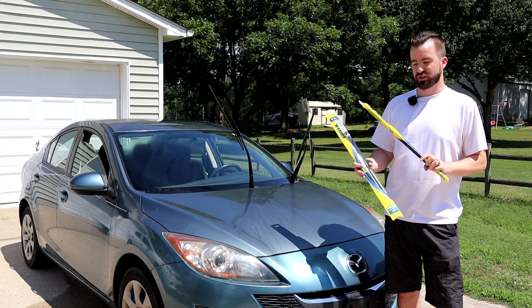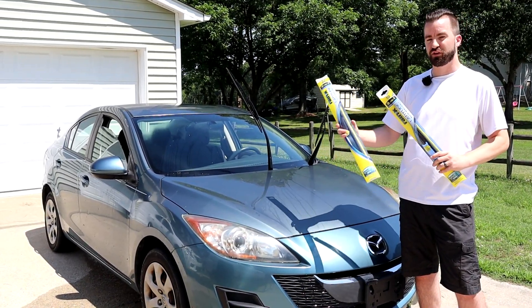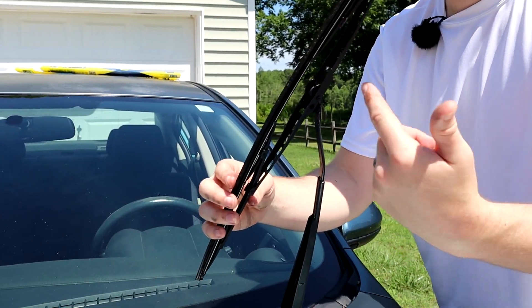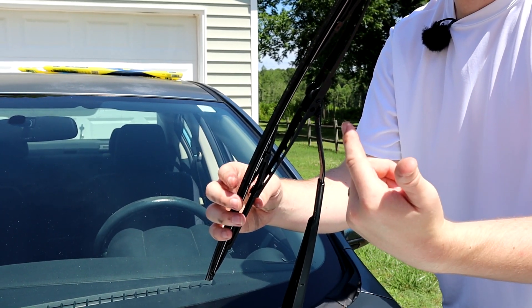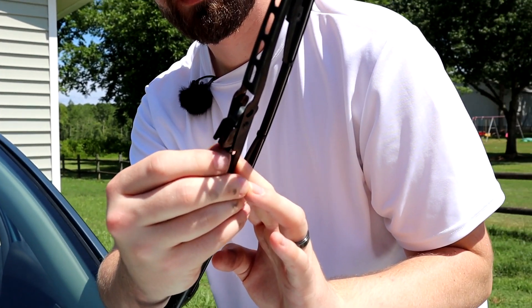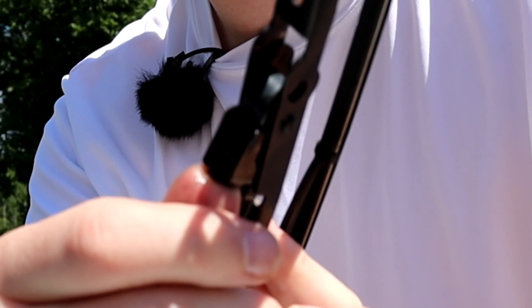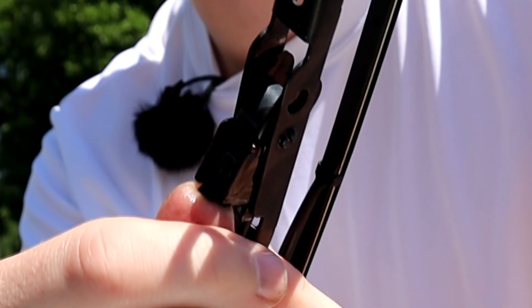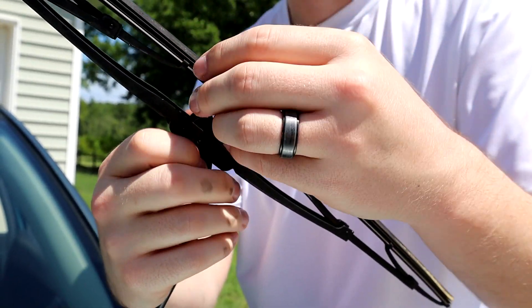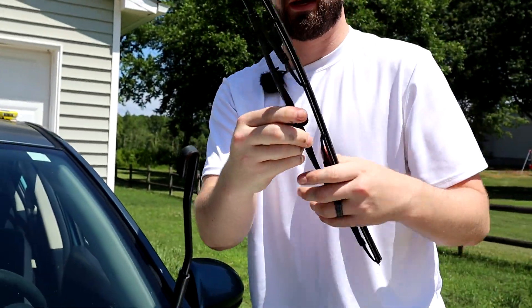These are going to be the same hooks we had for my wife's car as well — large and small J-hooks — should work basically the same way taking them off and putting the new ones on, so it should be an easy swap. This is the hook right here. There's going to be a little tab underneath here — you want to pull up on that tab while sliding it down, and it should come right out. Just wiggle it on through and now we've got it off.